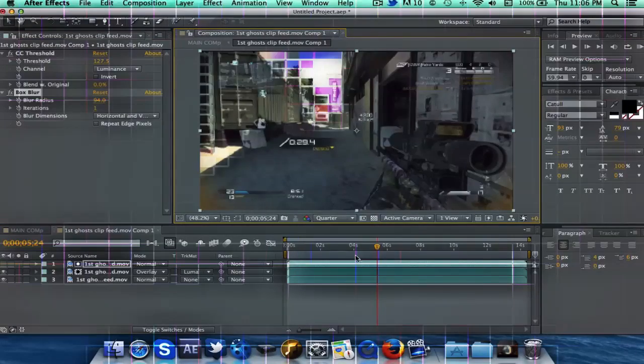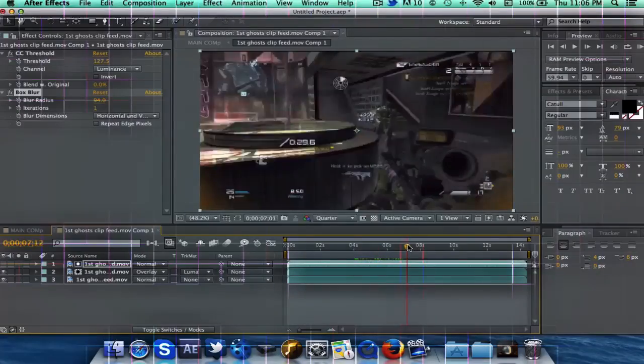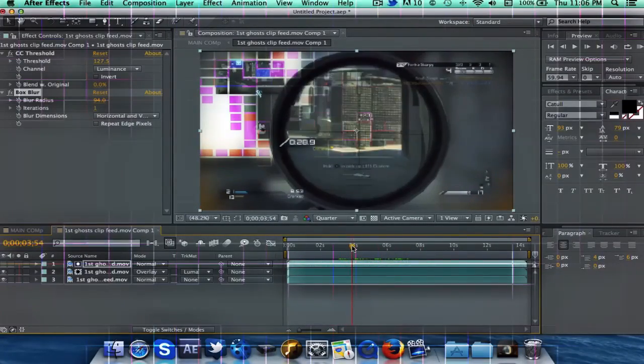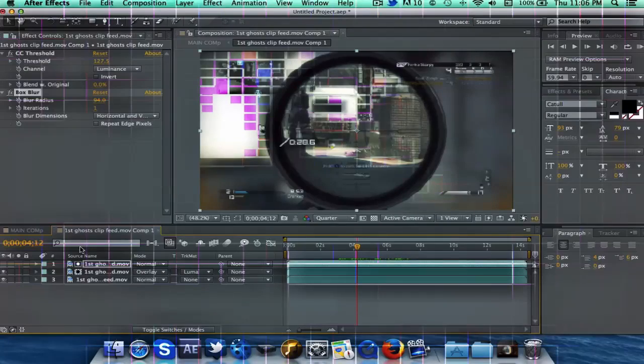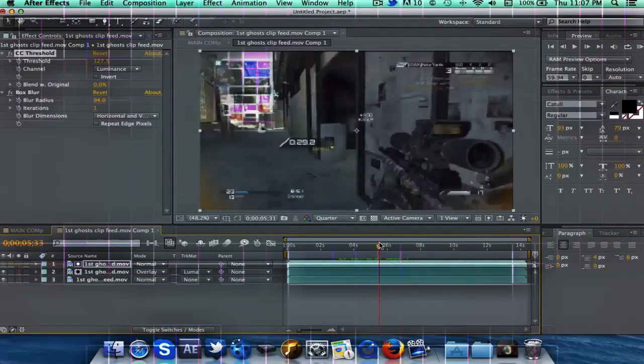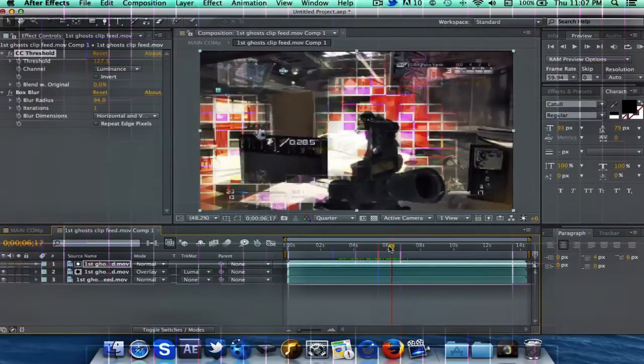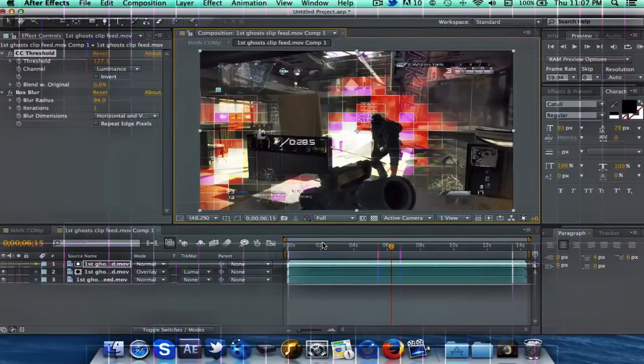That's how you make your color correction more interesting with squares. You're basically just going to need to change around the threshold on different clips, because as you can see, when it's really bright, or when it's not so bright, and then he comes inside and you've got all these squares on the screen. So it's one of those color corrections that you just have to change around from clip to clip, and maybe throughout the clip sometimes.